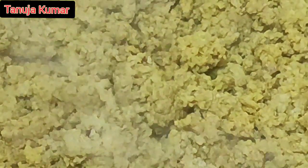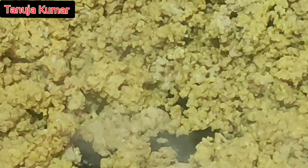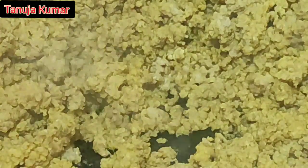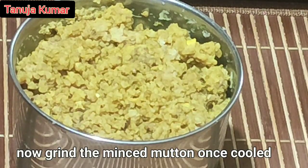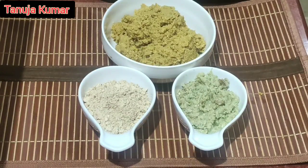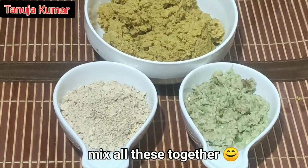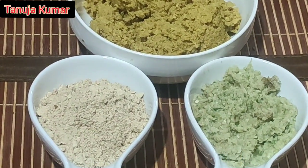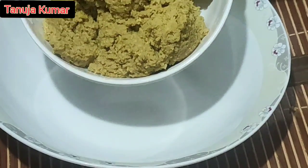While the minced mutton is getting cooled, let us make the paste and the powder ready. Once the minced mutton is cool, grind it to a coarse paste — just run it once in the mixer. Now all the ingredients are ground and are ready to be combined.